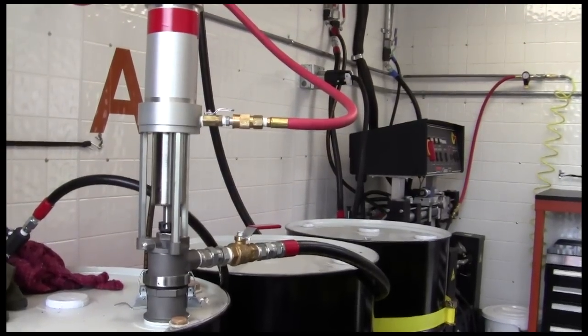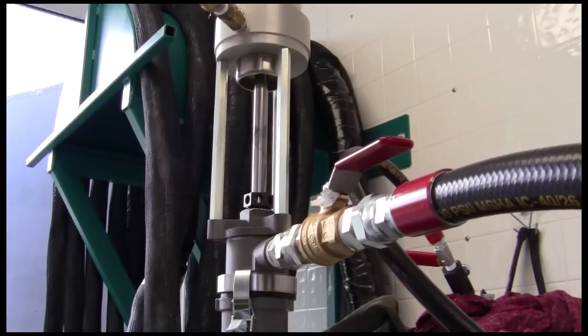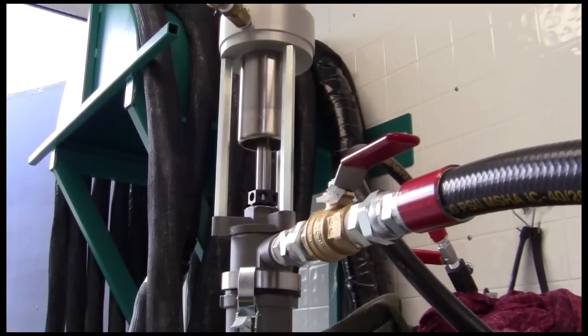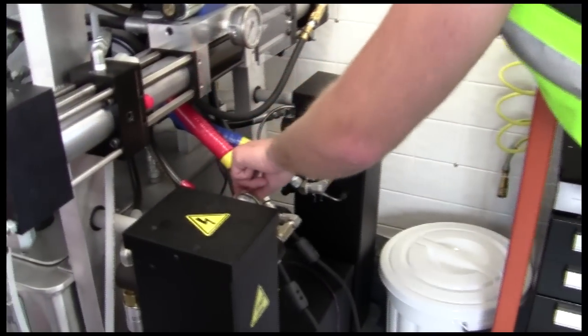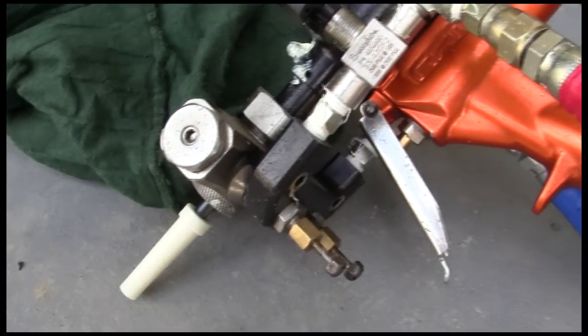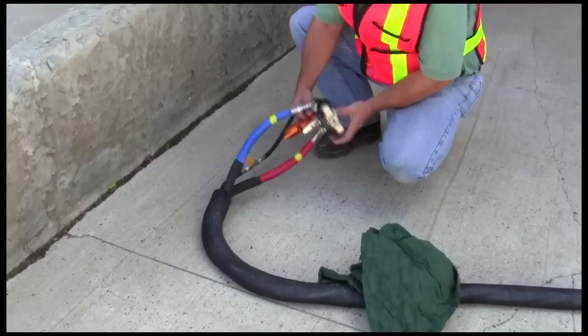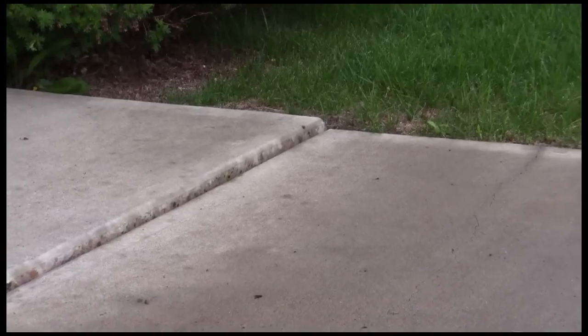Prime Resin's Precision Lift is a system that pumps an expanding polyurethane grout under a sunken concrete slab to lift it back to the level it was originally poured at. It uses two heated resin compounds, Part A and Part B, pumped through heated hoses to a calibrated mixing nozzle. The nozzle gun is calibrated to provide a predetermined grout expansion rate to lift the concrete slab evenly.